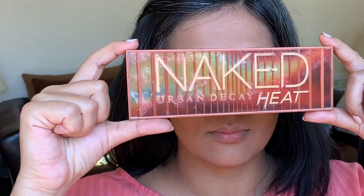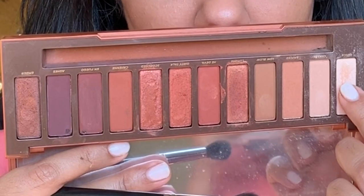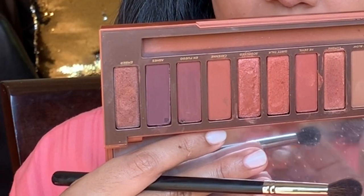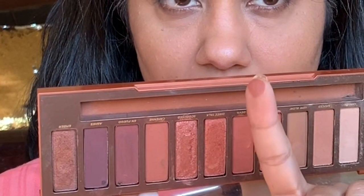We would now work on our eyes. I am using the Urban Decay Naked palette. With this fluffy, dome-shaped, slightly stiff brush — generally known as a crease brush — I'm showing you how it looks so you can pick one for yourself. This is a beautiful palette. Out of all these colors, we'll use just two shades to make this look: a lighter shade and a beautiful brick brown color. Let me swatch them for you. Now, using my trusted brush — my finger — I'll use the lighter shade to give uniformity to my eyelids.